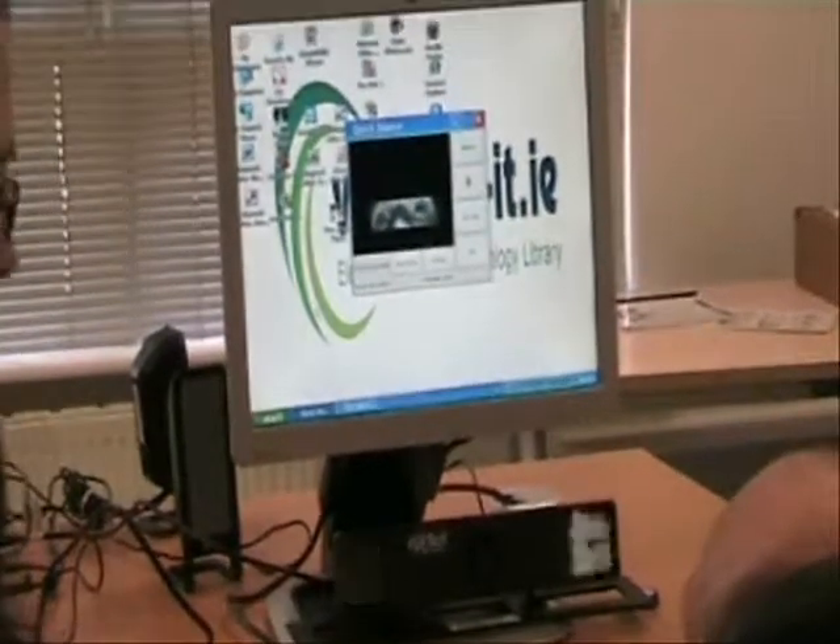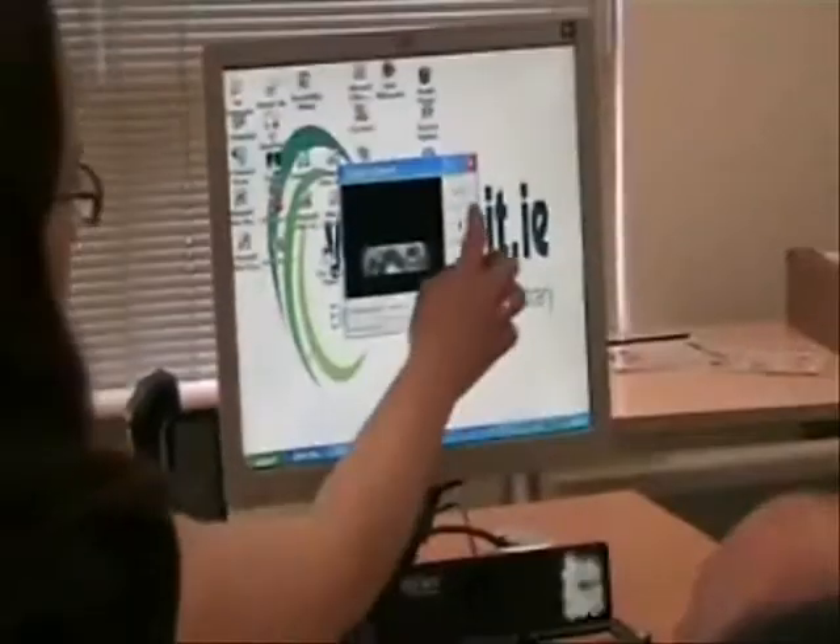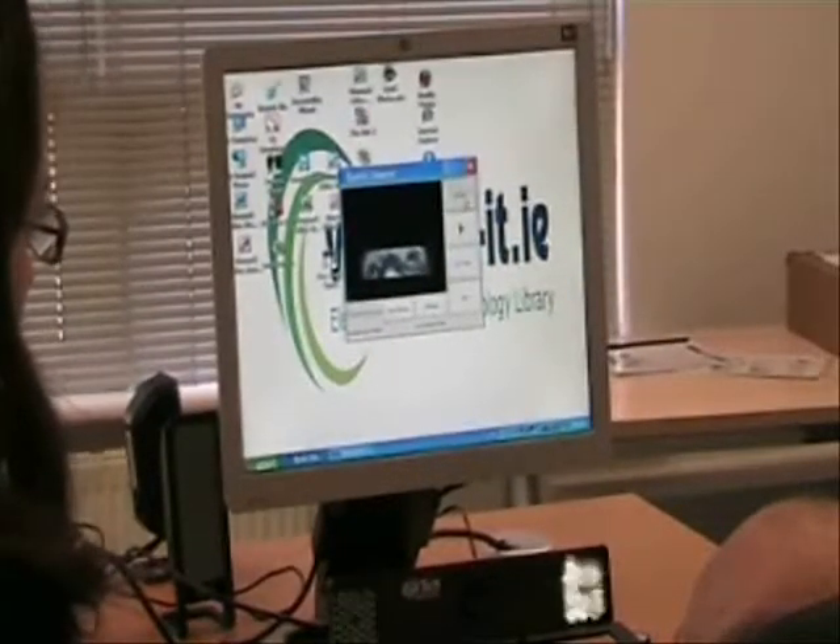Okay, the first thing we're going to do is calibrate again and just follow your eyes. So you're going to touch the calibrate button and just follow the dots around the screen.